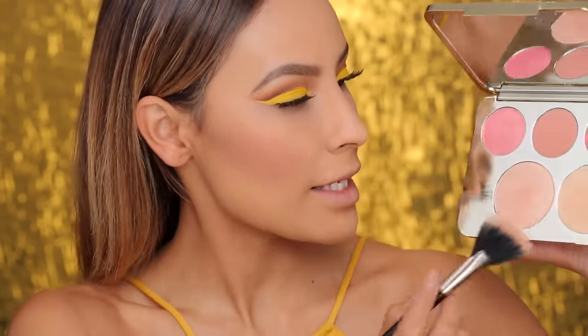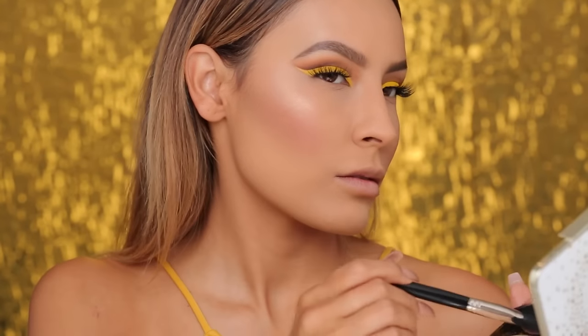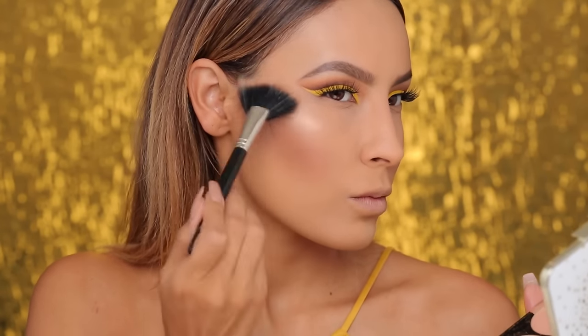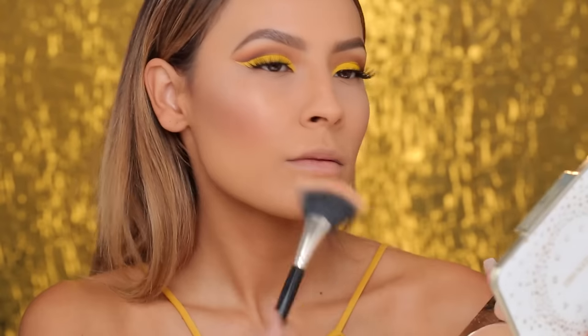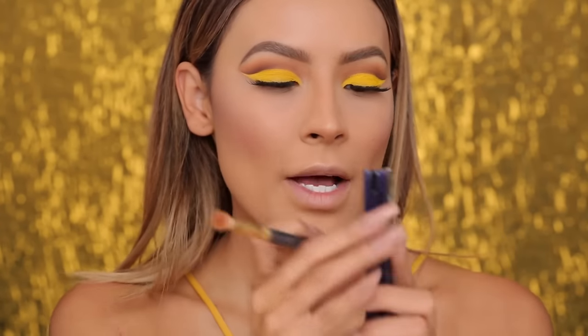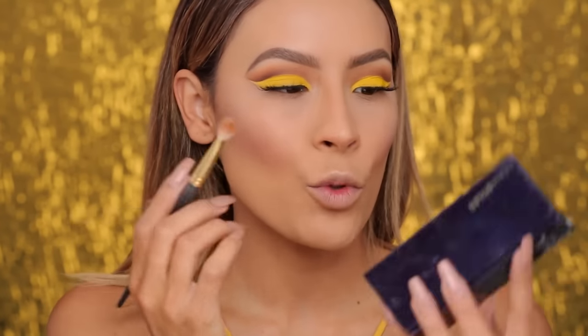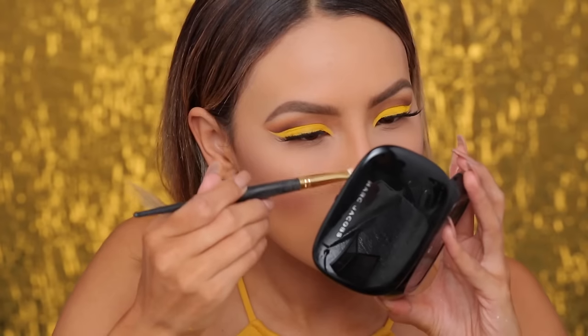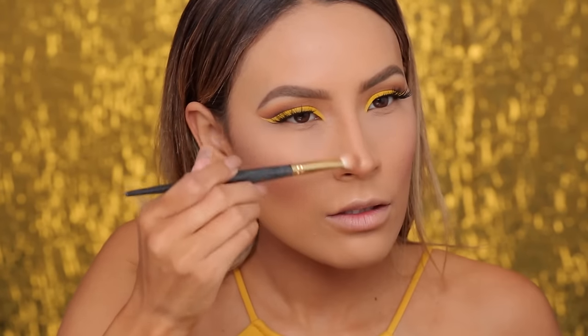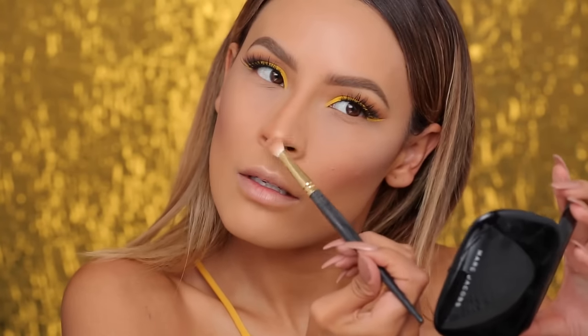For highlight, I'm going into the Jaclyn Hill Becca Highlighting Palette. Because I want to keep with the fresh look, I'm going to use Champagne Pop to complement that nice girly blush we applied — putting some on the lips and a little bit on the nose. I'm also going to use this Fiona Styles Medium Dark Sculpting Palette. I like the colors in here because they're really ashy and not super warm, so I use these to contour my nose, going up the sides and across the tip.